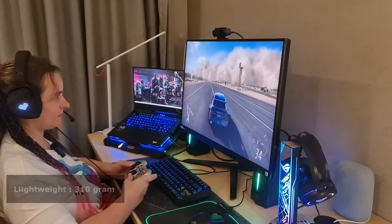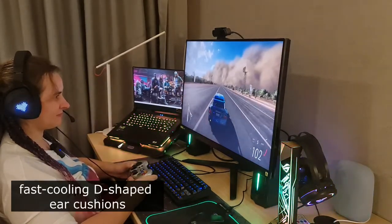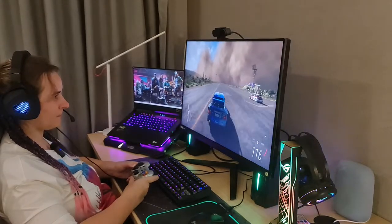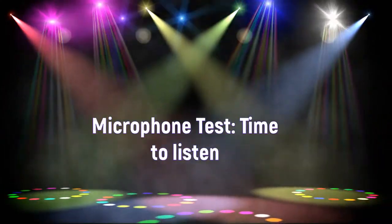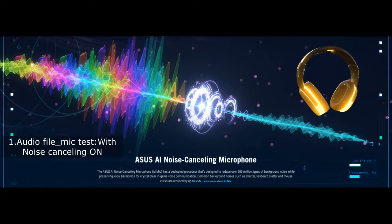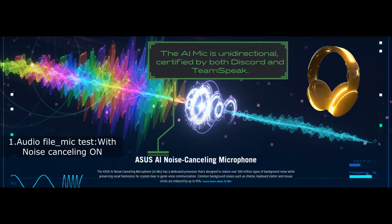It features a comfortable and lightweight 310-gram design with ergonomic fast-cooling D-shaped ear cushions for a perfect fit. The ASUS AI noise-cancelling microphone offers crystal clear in-game voice communication. It has a dedicated processor designed to reduce over 500 million types of background noise while preserving vocal harmonics.